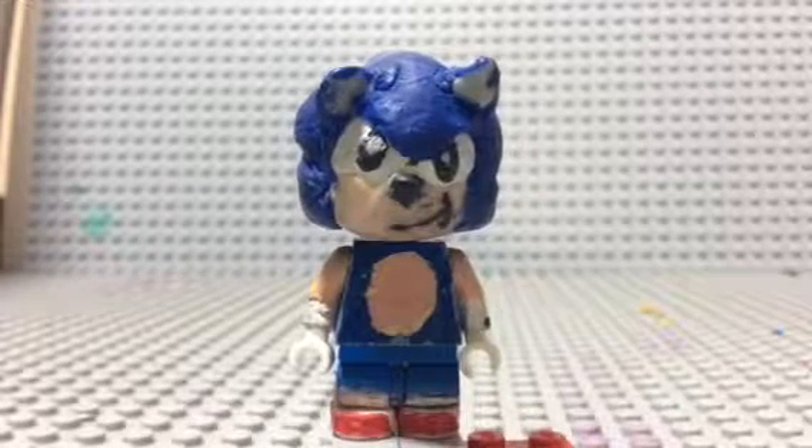Hello everybody and welcome back to Brick Cage. Lately I've been noticing I haven't done a video in forever, but the reason is I'm working on the chaos video. I've been really into my stop motion and I've been doing all I could to get this video uploaded, but I'm still working on it.